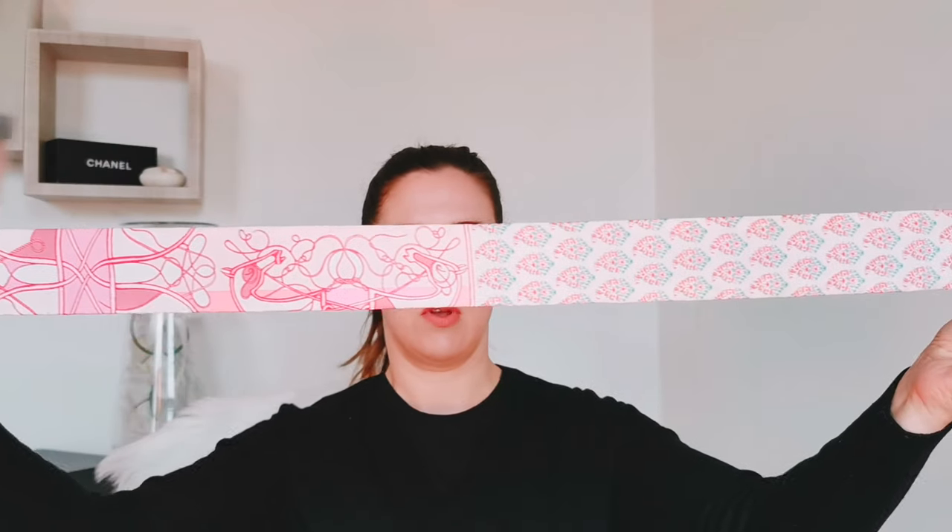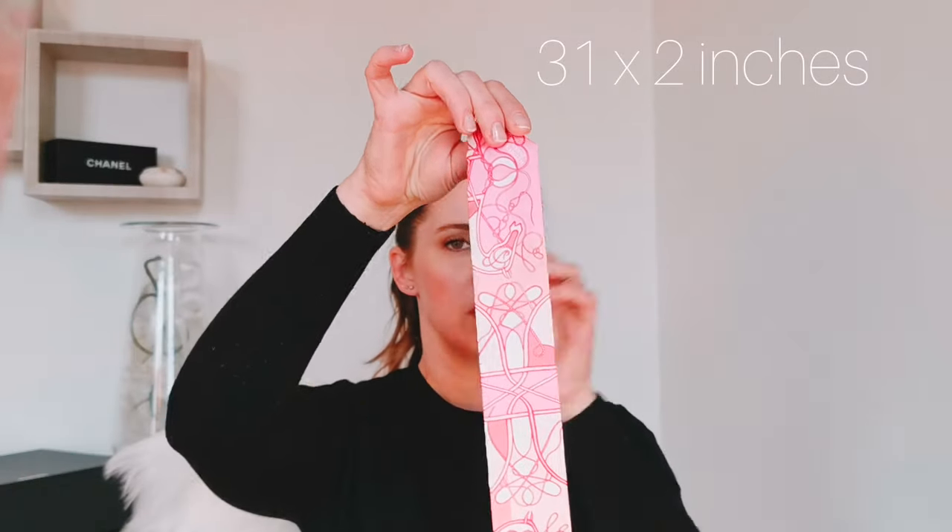Compared to the older brother, the Carré — the traditional square scarf — Twillies are the most affordable one, and that means they are a good way to begin your collection. The Twillie is more recent than the Carré, which was introduced in 1937. The word Twillie comes from the word 'twill,' which is a weaving technique. The Twillie is a long and narrow piece, measuring 31 by 2 inches, or 86 by 5 centimeters.